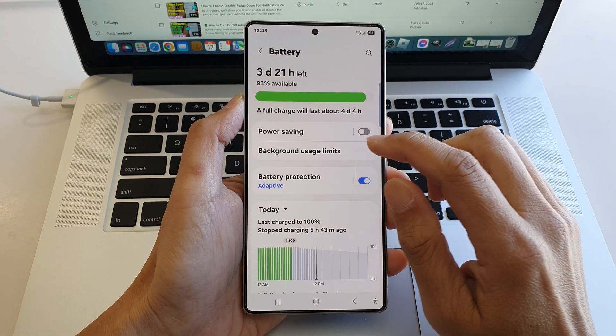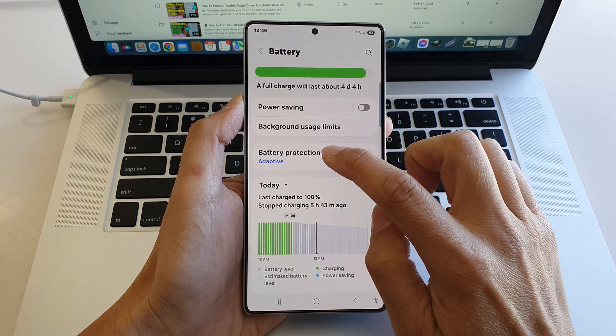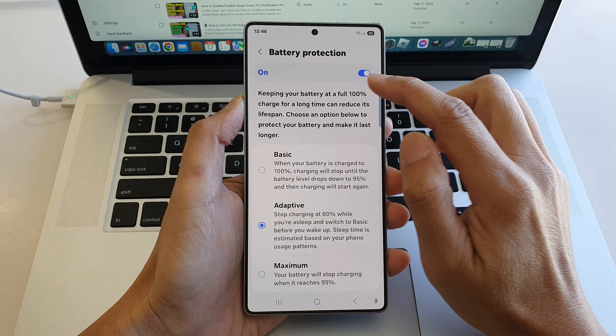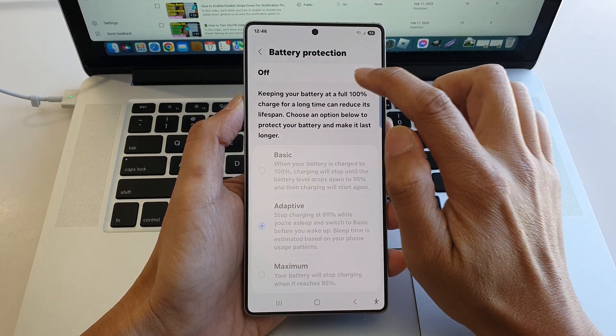Next, go down and tap on battery protection, then tap on the left hand side panel. Now to use battery protection, make sure you turn it on first by tapping on the toggle button.